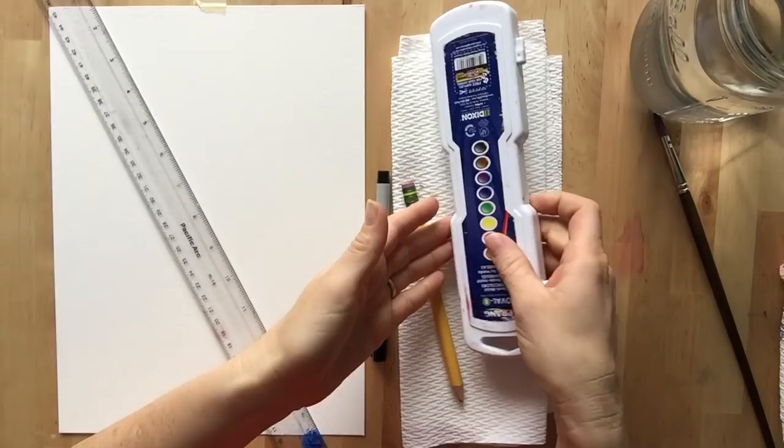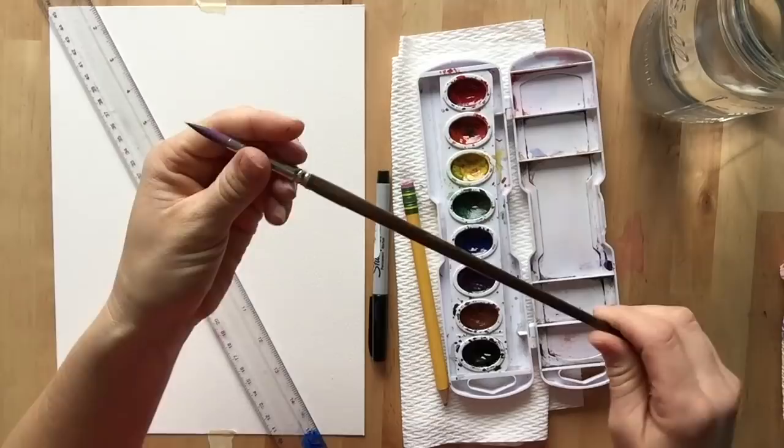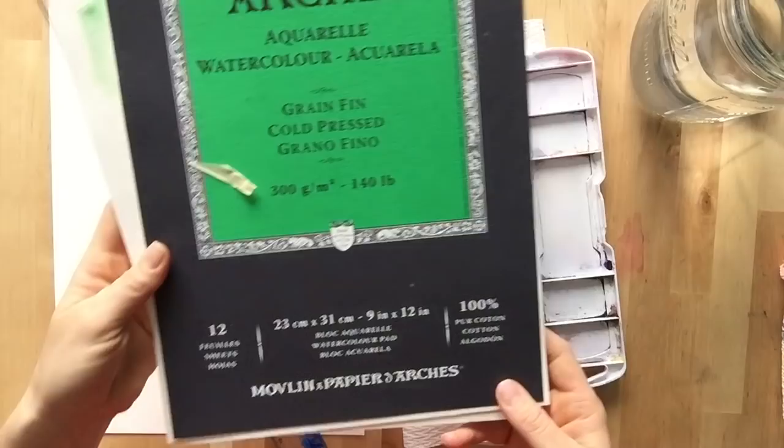These are the supplies that you'll need. You're going to need some watercolors — I'm using this Prang eight color watercolor set, which comes with the standard colors: red, orange, yellow, green, blue, violet, brown, and black. You need a watercolor brush; I'm using this Master's Touch number four round brush. Use whatever brush and watercolors you have.